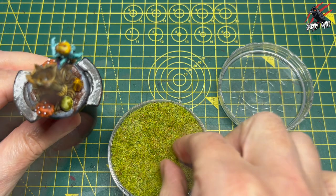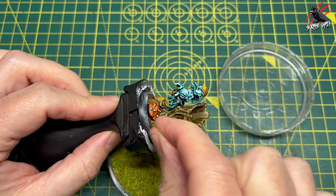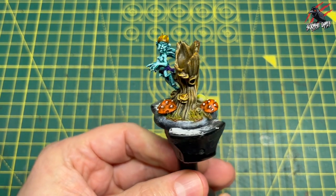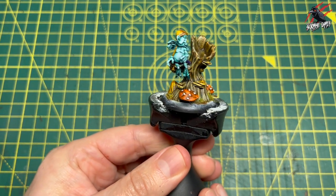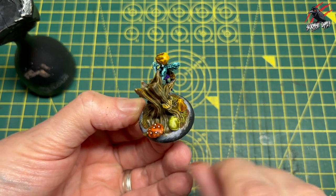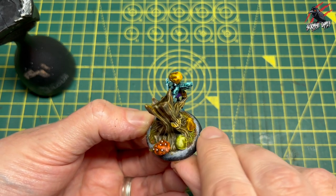I decided to keep things simple and just go with a little bit of static grass. A little pinch of that and then just dab it on to the mud, give it a little tap to get rid of the excess and blow it to make it stand up. Then once that's on, I'll just go around the rim with my thumb to clean it off — you could use a bit of kitchen towel if you wanted to, but I find you've got more control this way, though it's a bit messy.